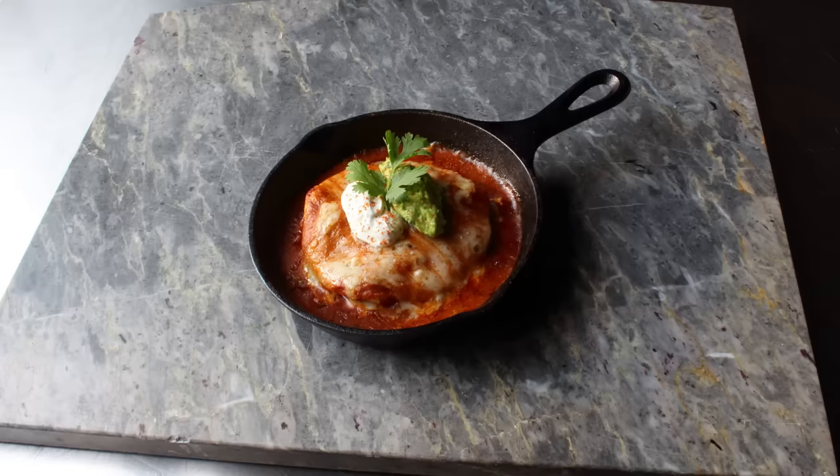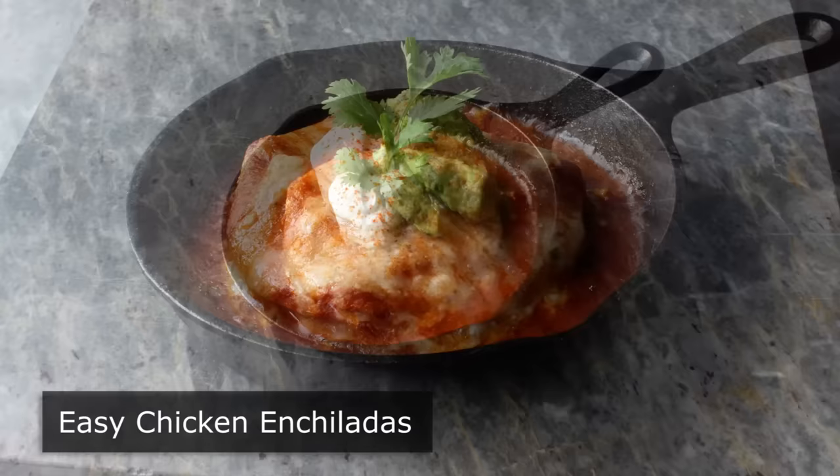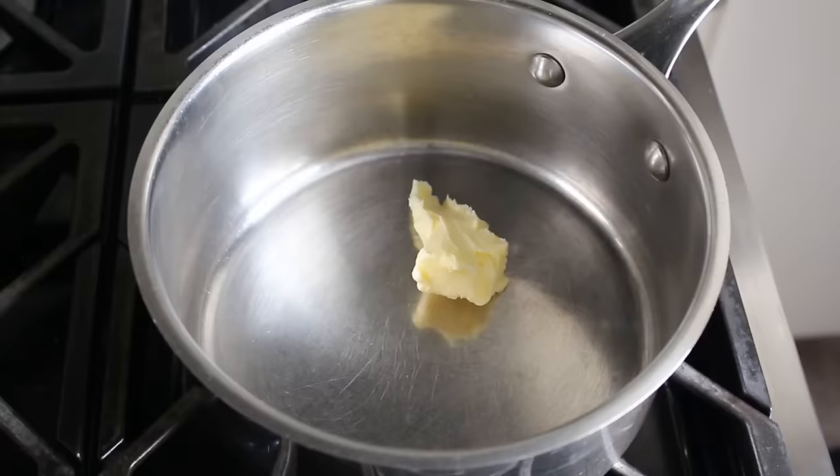Hello, this is Chef John from Foodwishes.com with Easy Chicken Enchiladas. That's right, we are stacking instead of rolling, since I thought that would make these chicken enchiladas a little quicker and easier. But as it turns out, it really didn't, and they basically took exactly the same amount of time — actually probably a little longer. But forget all that. The real purpose of this video is to show you how simple it is to make your own homemade enchilada sauce, which is going to be significantly more delicious than anything you're going to find at the store.